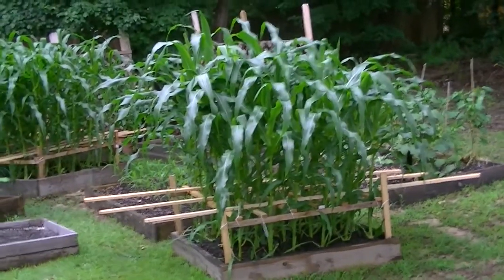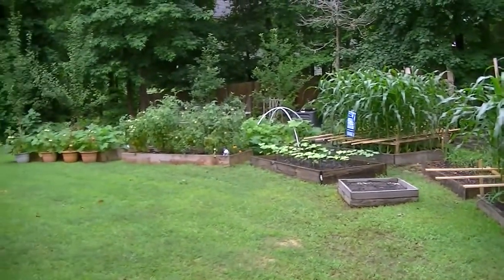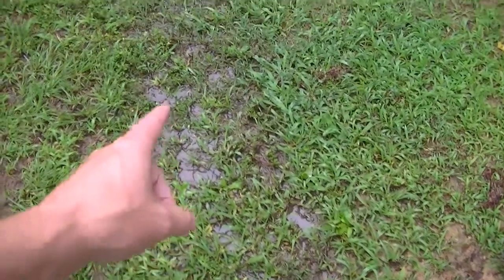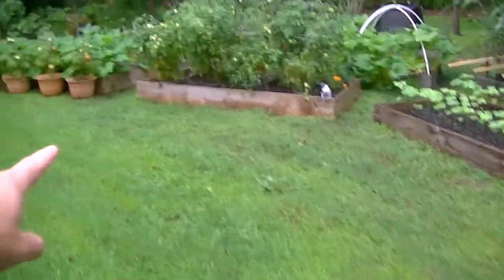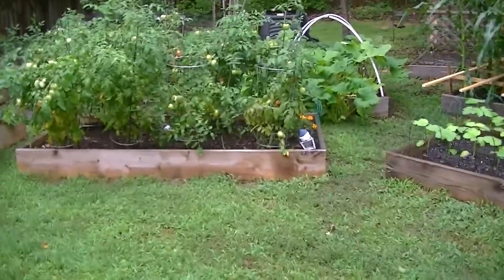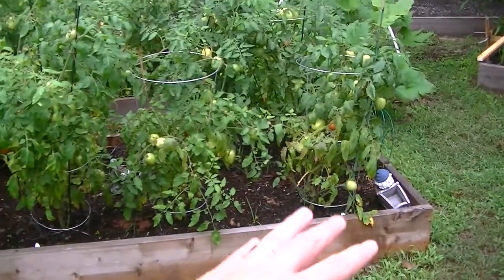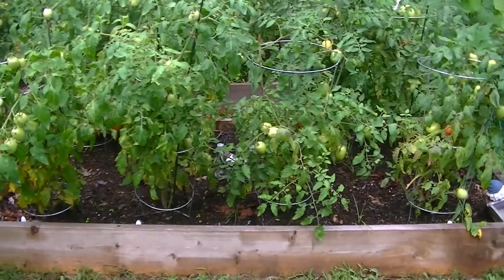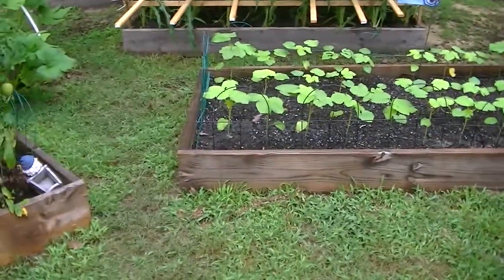It's time for another soggy garden update. We've had more rain today and there's standing water — some of it still moving. One reason I put my raised beds out here is because my yard slopes down and water comes zooming past. A huge advantage to raised bed gardening is your plants are basically in containers, so the soil drains really well. You can also harvest even when it's wet because you don't have to step in the boxes.